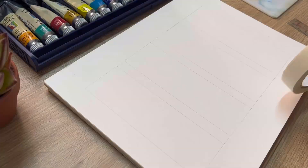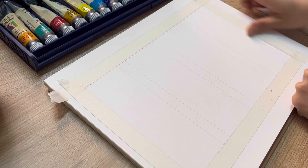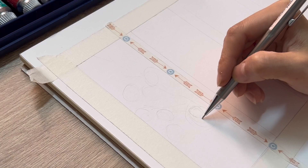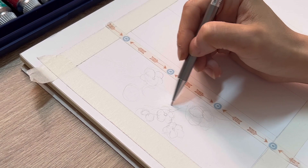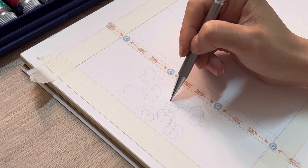Here I have divided the paper into four equal spaces, which is two by six inches, and I use the paper tape to cover the bottom. Here I'm doing some very light sketch for the cherry blossom painting. You don't have to worry about the detail at this stage because we're gonna use a brush to cover everything.